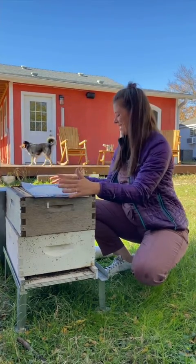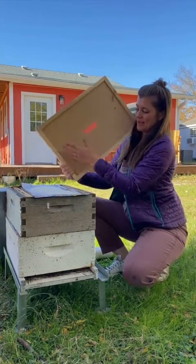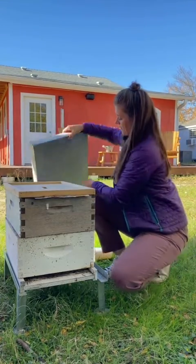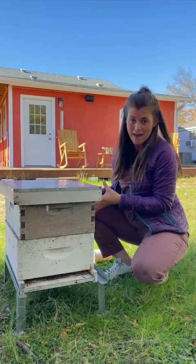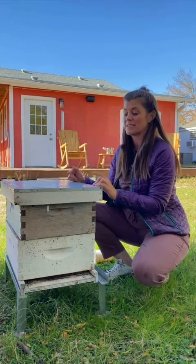Some people will advise that you put a shim to allow for more space for the sugar. If you have a recessed inner cover, I think it's not necessary. Place the inner cover on top, then place your telescoping cover on top, and this way the cluster can move up en masse against the dry sugar.